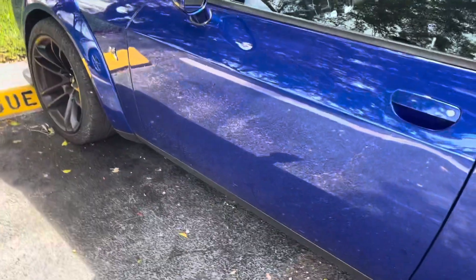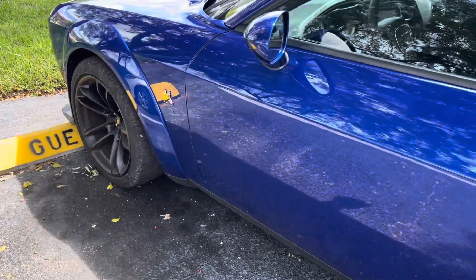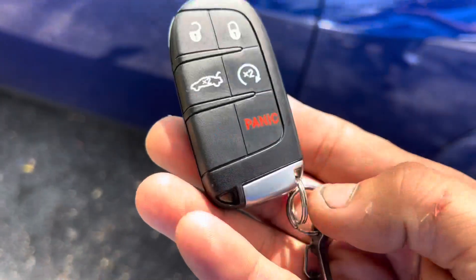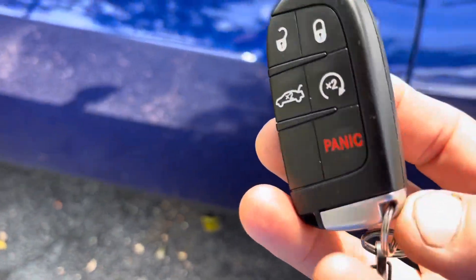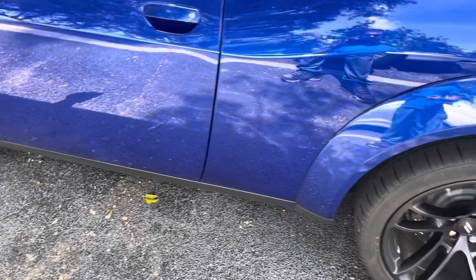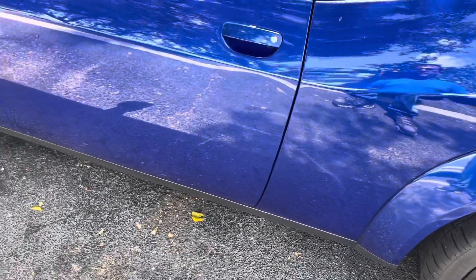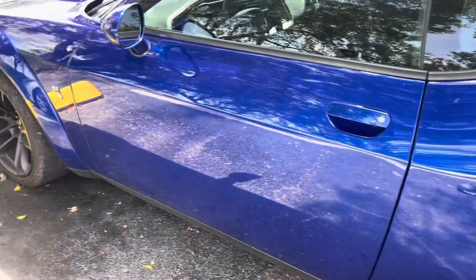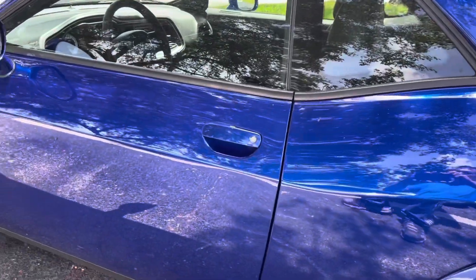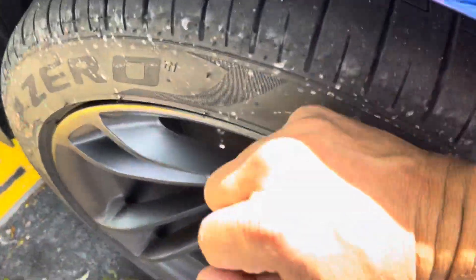If somebody bangs on any of the tires it will set off the alarm. From the factory it comes with remote start, so this is a good deal — you definitely don't want to add another alarm and have to carry another remote around. The best thing is to add on to what you already have, and the end result will be the same as if I installed a full blown alarm. I'm going to go ahead and bang on this front tire and it should set off the alarm.